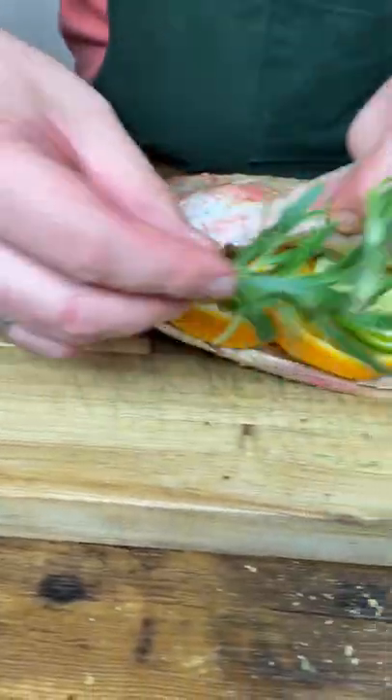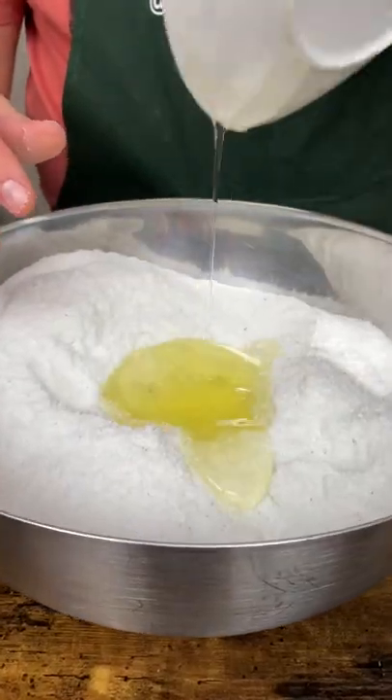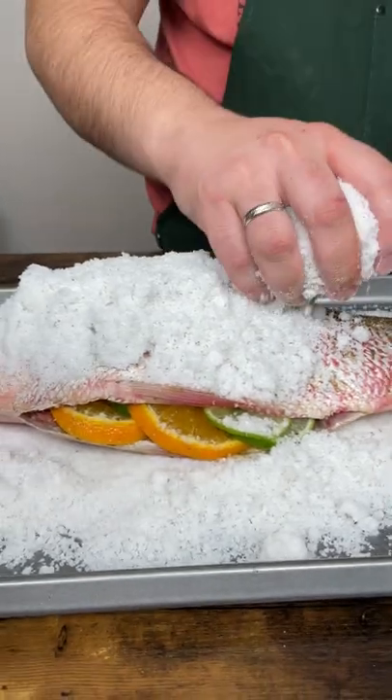And a rosemary sprig. In a big bowl, add a pinch of salt and combine with egg whites until slightly wet. Make a bed for our beauty and make a blanket. Do not push down the salt.